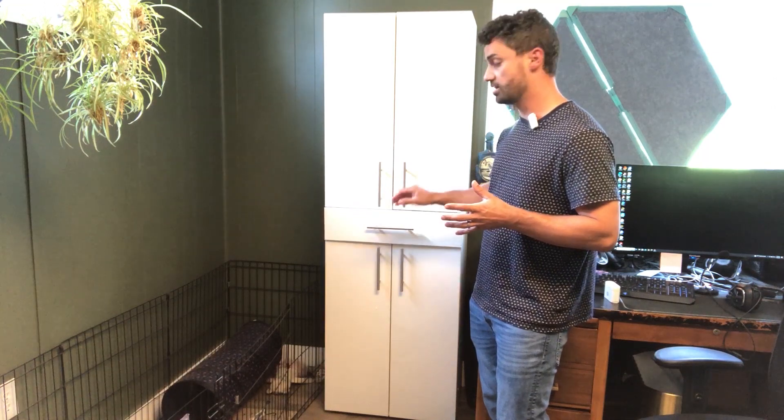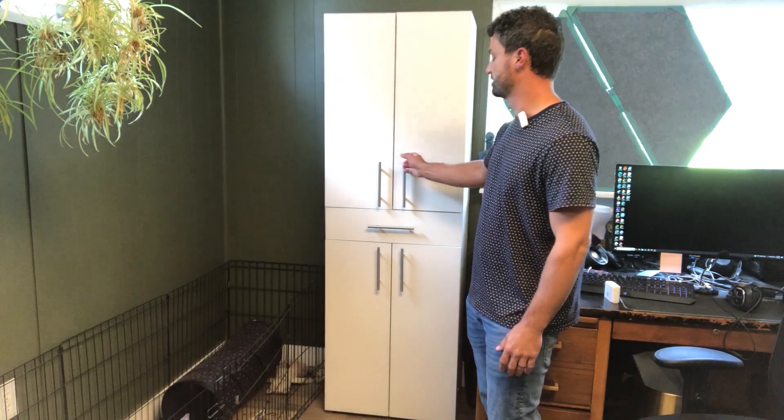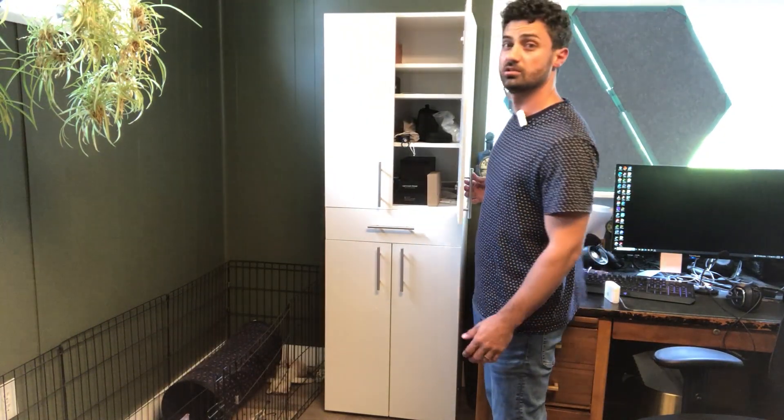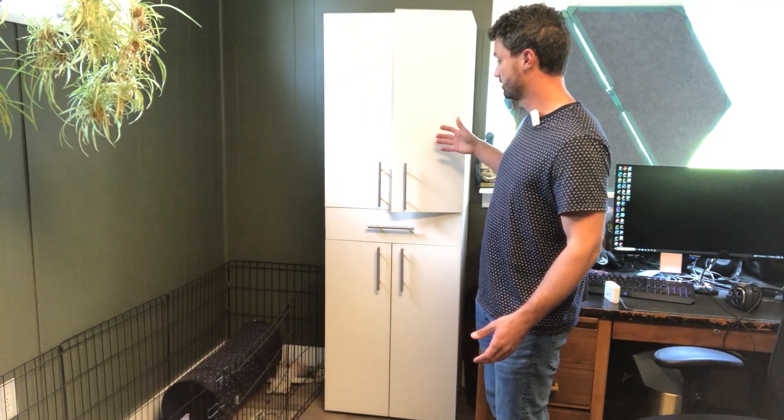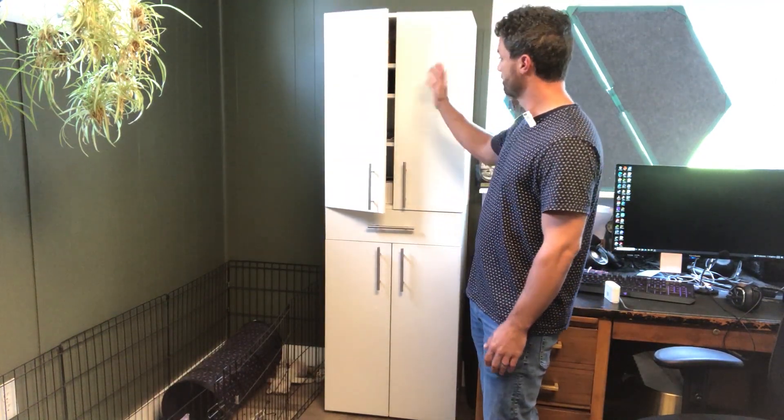I really like that they have soft closing on the drawers and doors. If you throw it shut, it gets there and then finishes shutting nice and slow, pulls it in real nice. The cabinet doors are also like that — you can see it just shuts them nice and slowly.